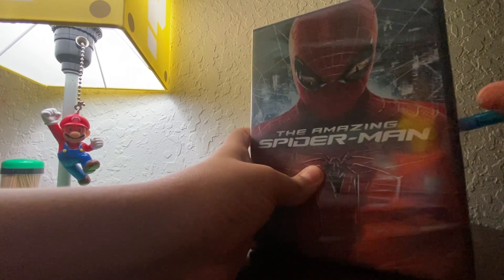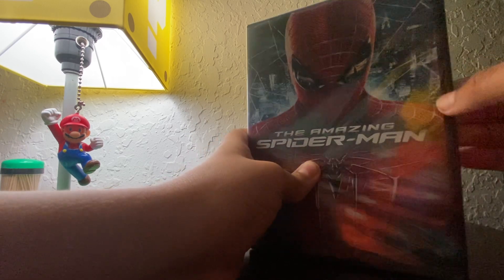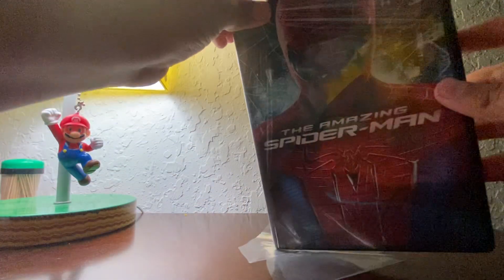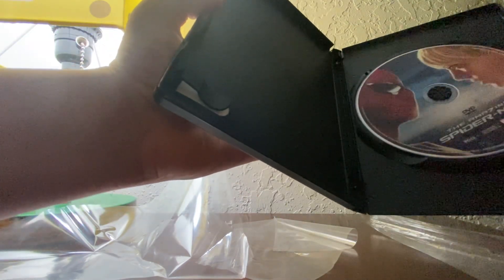We're going to open this thing up. Oh crap, I hope I didn't damage the disc. Oh great, there's nothing in here.